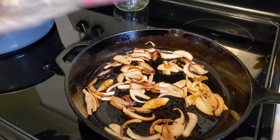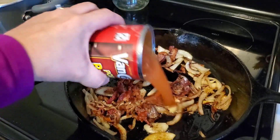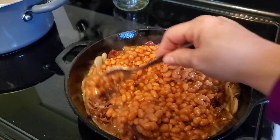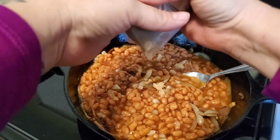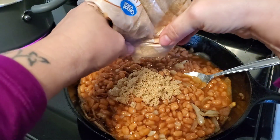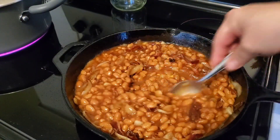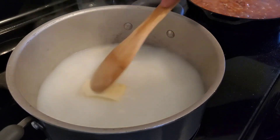In a cast iron skillet I am just sautéing some onions to make a really quick pan of baked beans. I'm using some bacon that was left over from the weekend when we made breakfast, and I have some pork and beans — two cans for this batch. This is a really quick way to get baked beans that taste like they were baked in the oven. I have some chopped garlic, and I'm adding about a quarter cup of brown sugar, some mustard just for taste but not overpowering.